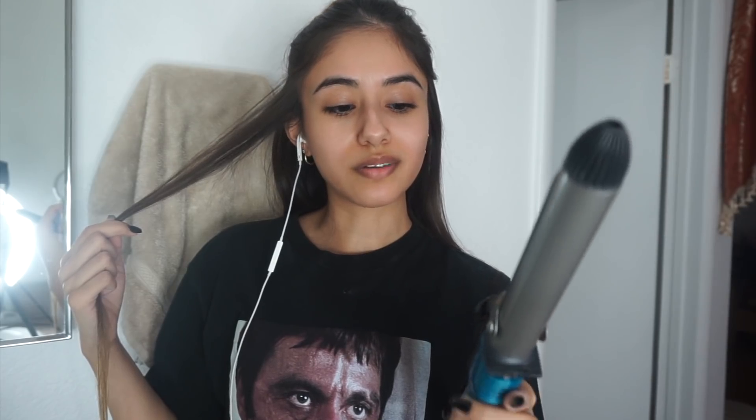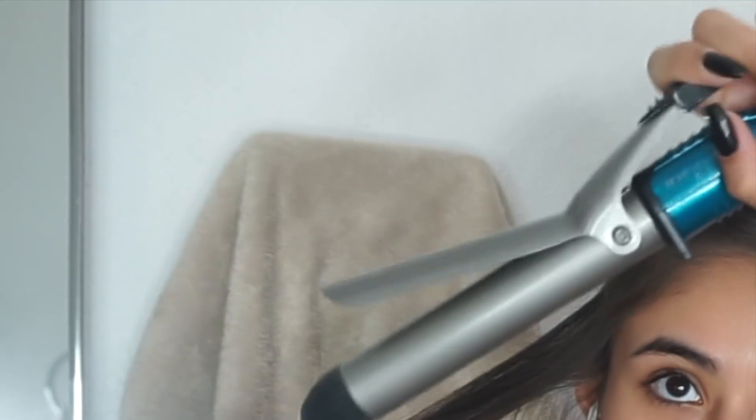I'll use the Tresemmé Heat Protectant but I don't have that with me. I always do my hair first, so you guys are getting a bare face for this video. What I do is I part my hair just once. I don't have a lot of hair. This curling iron is from Conair — I bought it from Target, it was like 20 bucks. I've had it for about five years. I take about this much hair, put the wand like this, and then you just wrap the hair around flat.